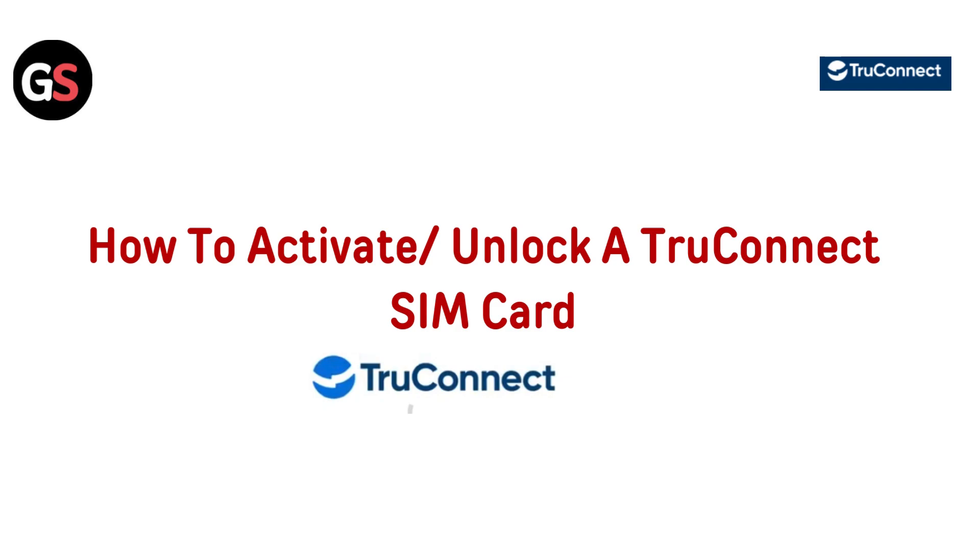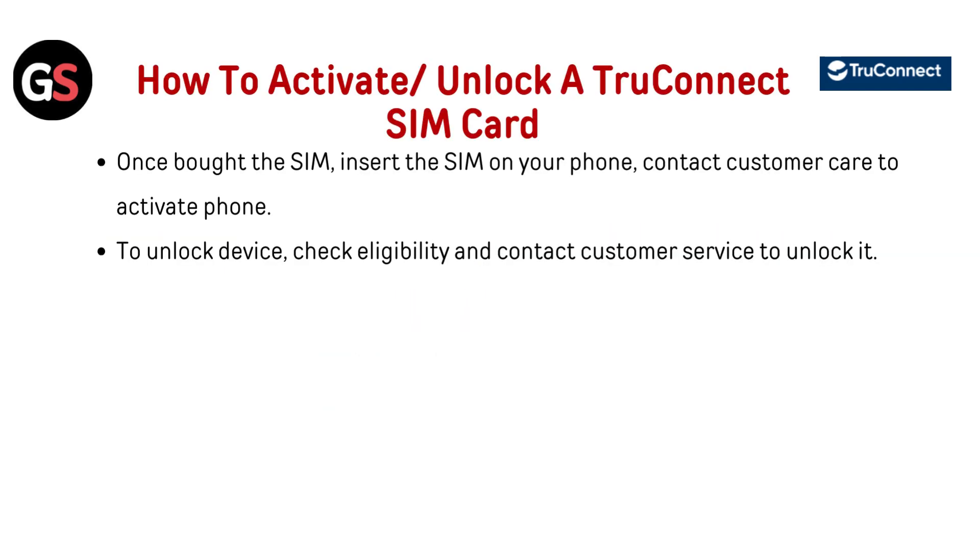Hi everyone, got a TrueConnect SIM card that needs activating? You are in the right spot. In this quick video, we will walk you through the steps to unlock and get it up and running in no time. Let's dive in. Once bought, insert the SIM on your phone, contact customer care to activate, and unlock your device.